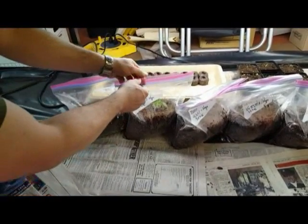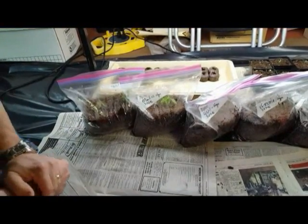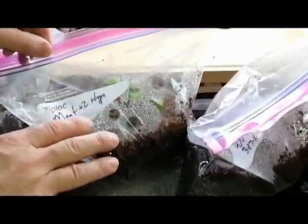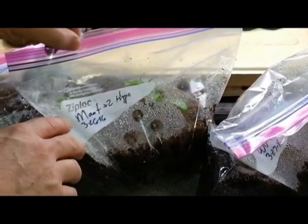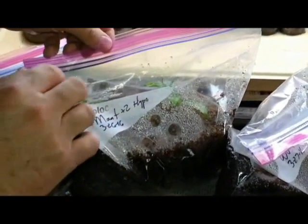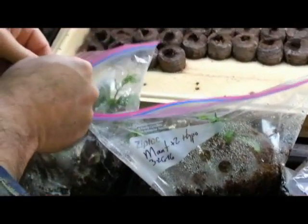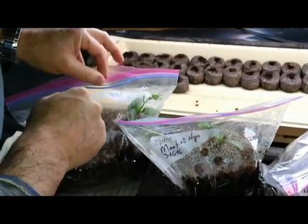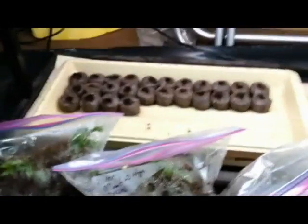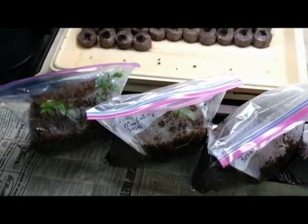We'll do the same thing on the other side, and the same thing on the other mountaineer graft. Over 24 to 48 hours, let that slowly vent a little of the moisture off. After that length of time we'll start to open the bags just a little at a time for another day or so, so that by this weekend we should be able to transplant those.